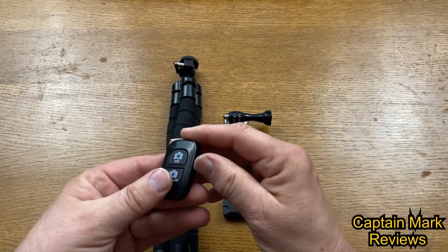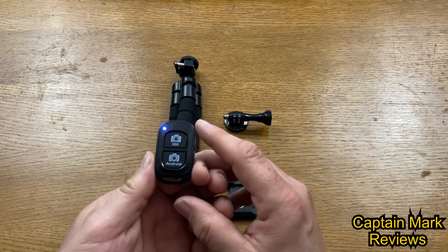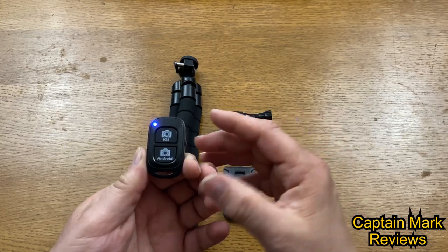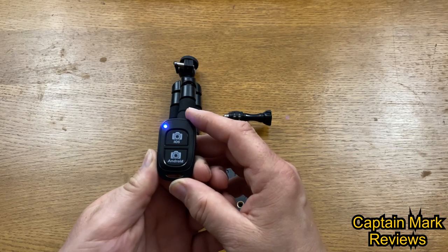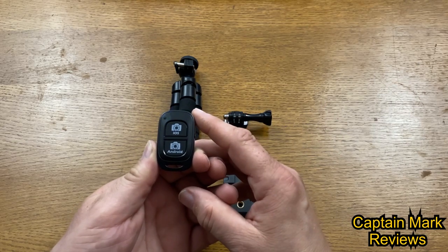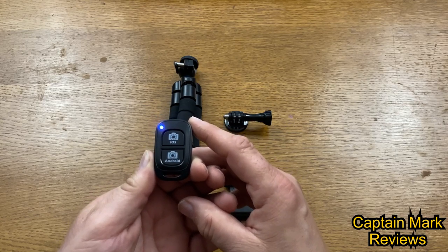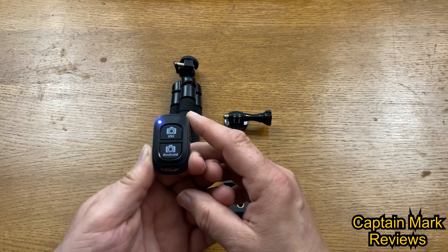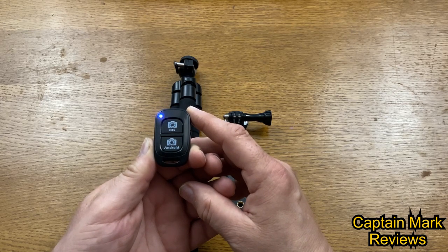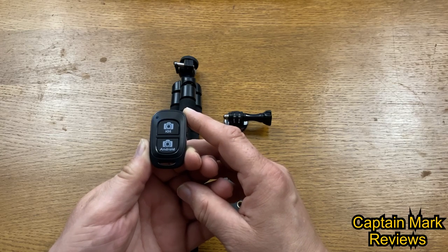When you turn the device on, the Bluetooth shutter starts searching for something to pair with — either iOS or Android tablet or phone. Once it pairs, it has a range of up to 30 feet, which is great for taking individual group photos or wide-angle views. It also works for taking videos or photos, and I'll show you how this works later.